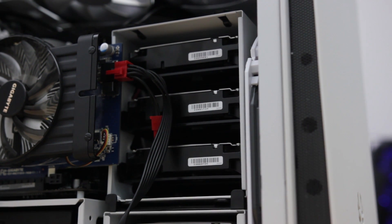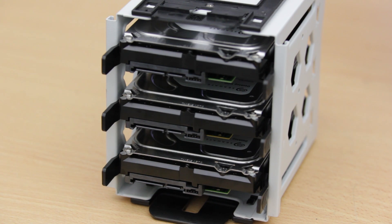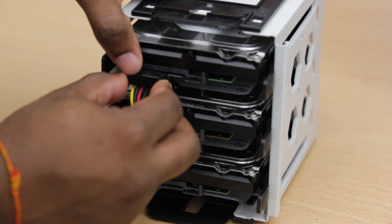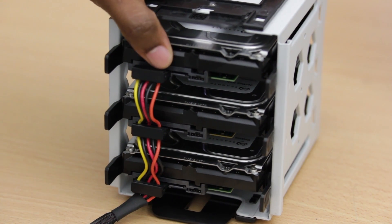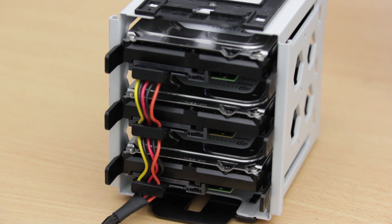The other reason is price. Here in Singapore all drives are overpriced compared to the US — sometimes as much as 40% higher when converted. At the time I was buying, that was the case for WD Red drives at this capacity, so I started looking at the Seagate drives instead. The drives ended up costing me about $130 each after currency conversion, which is still a bit much compared to the $109 they are on Amazon, but still not bad.